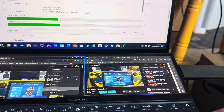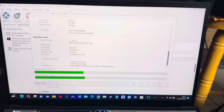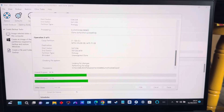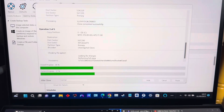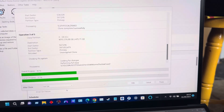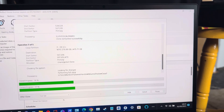So this is the ZenBook Duo, and I'm cloning the drive. It's an Intel i7-1195G7, the EVO version with Intel Iris Xe graphics. It's got two Thunderbolt 4 ports.